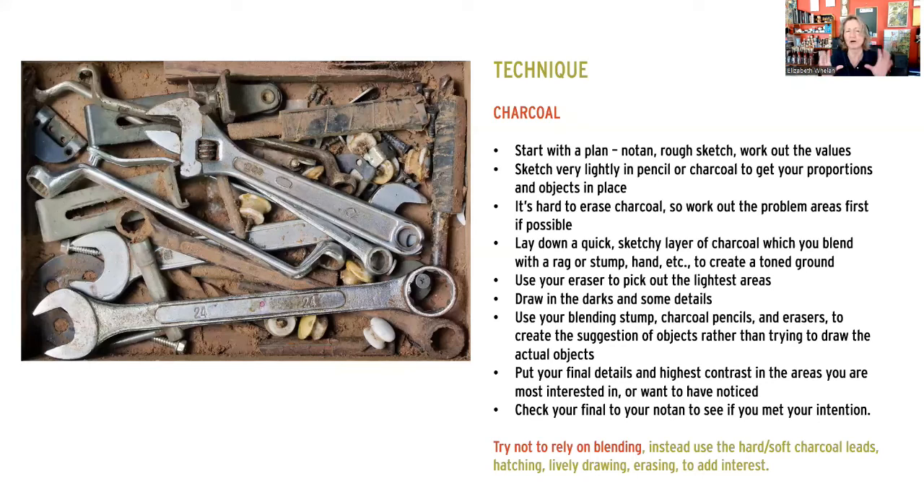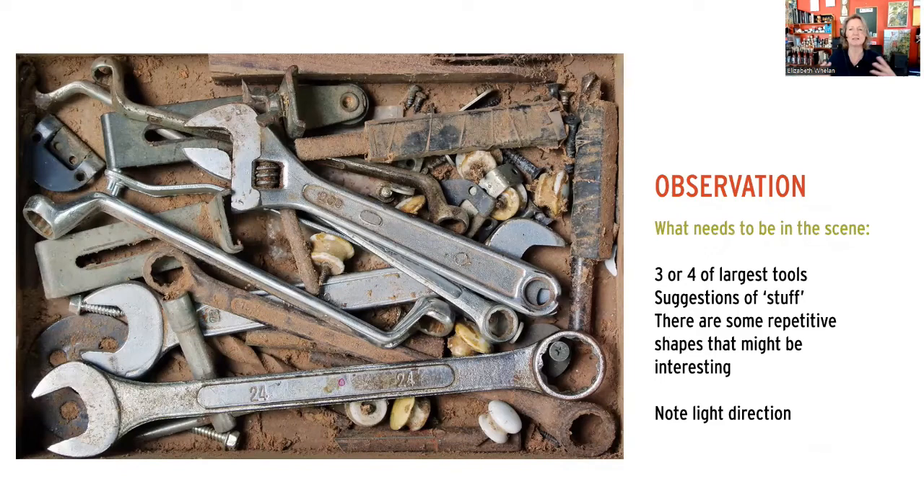We'll use blending stump, charcoal pencils, and erasers to give suggestions of objects rather than really trying to draw them out specifically. The final details and highlights really go where you want to give the most interest, because this is kind of an overall scene. To me, maybe three or four of the largest tools were all I really felt I needed to have even somewhat recognizable. The rest of it could just be suggestions of stuff. We don't always have to put specifically what we're going to draw - we don't have to lay out all the detail.